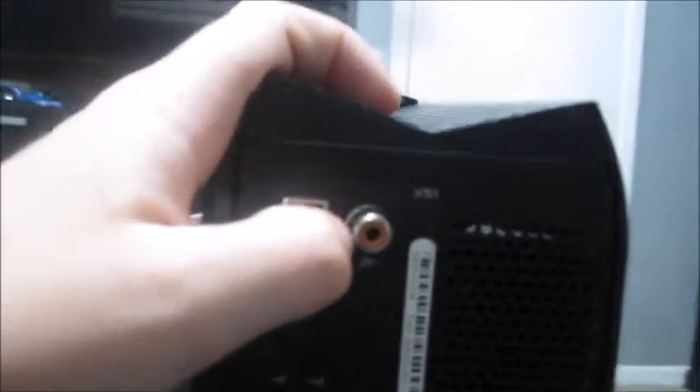In the very back there are some ports you'll probably never use honestly, but there's a headphone jack which is a bit redundant since there's one in the front. There's an HDMI, four regular USB 2.0 ports, and two USB 3.0 ports which are really good.